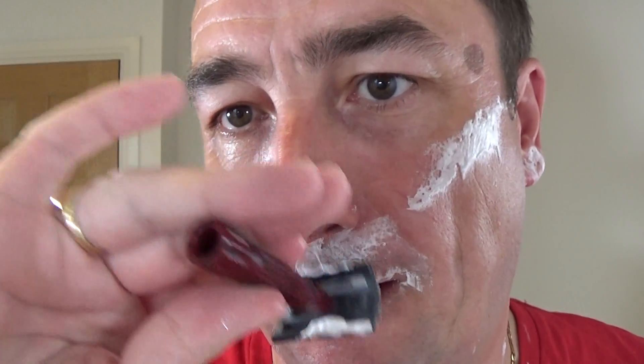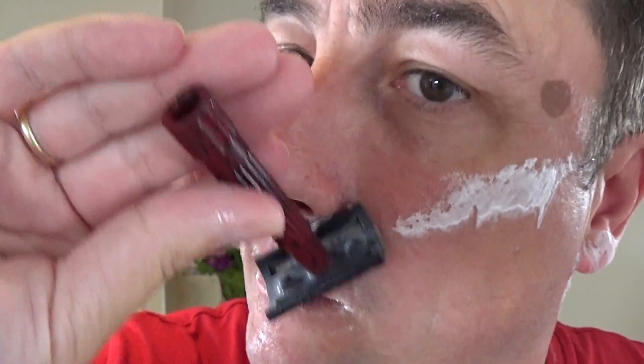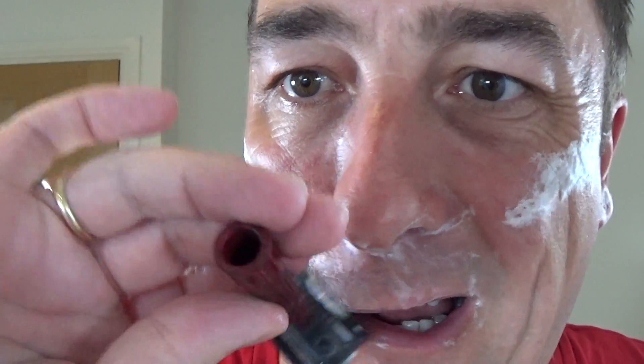Gradually turn under the nose, bring your lip down and go for it. You probably know yourself better than me. Very light, very light. Oh, that's smooth — wow, that's lovely.